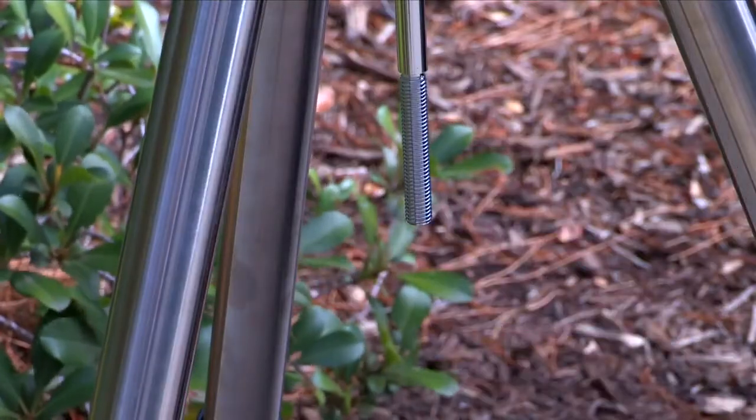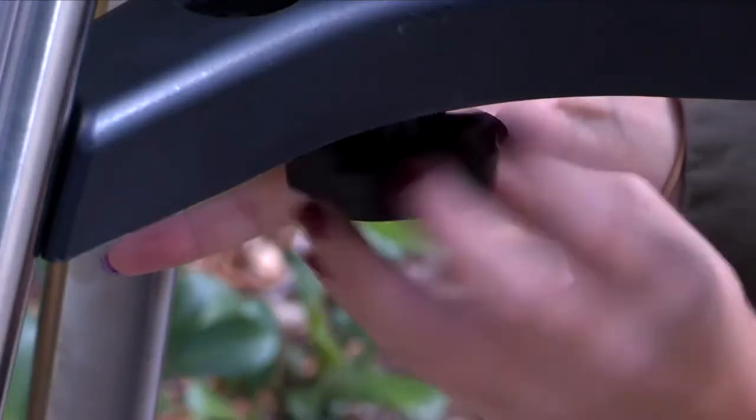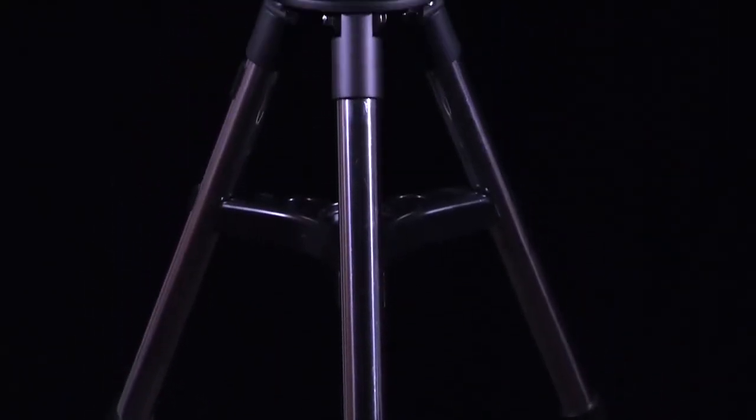Remove the large nut from the threaded shaft and slide the spreader onto the shaft. Attach the large nut and tighten it until the telescope legs are held snug in the most spread position. If needed, further adjust the tripod height by extending the inner tripod legs until the top of the tripod is approximately level.